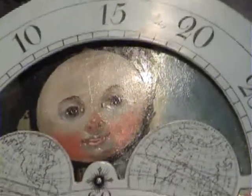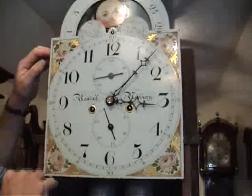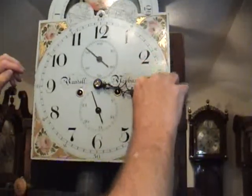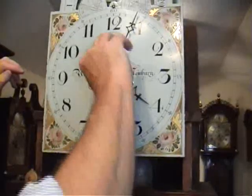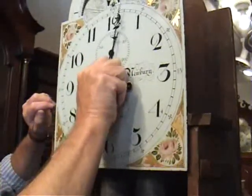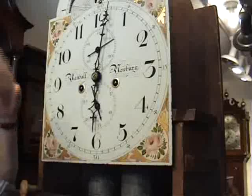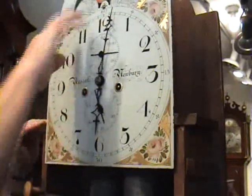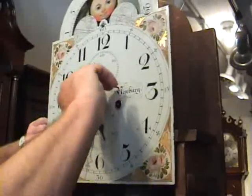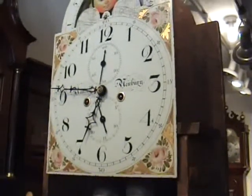To set the time, it's always best to operate from the centre rather than move the minute hand using the tip of the hand. You need not allow the clock to strike out on every o'clock, but when you reach 12 o'clock, you must always let it strike out fully. We will set it up accurately using a radio-controlled clock, and then set it up by one hour.